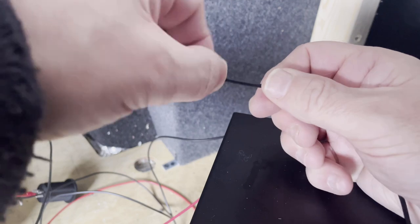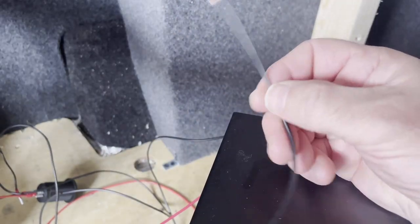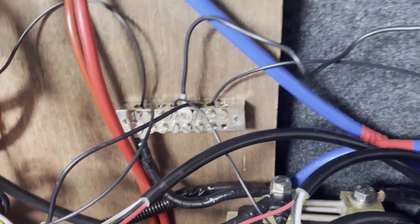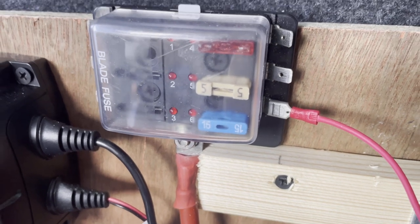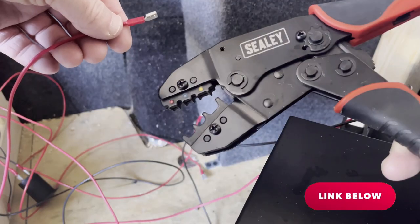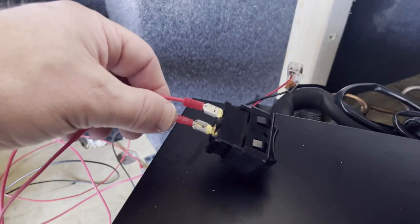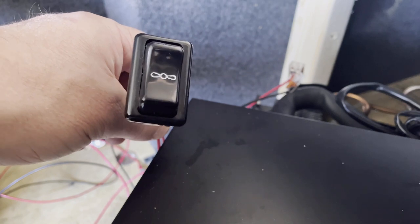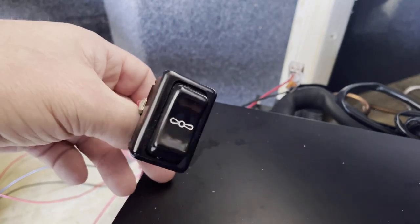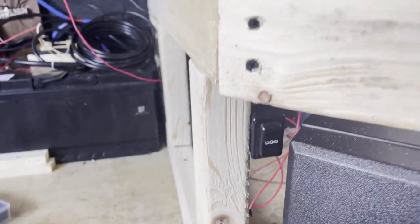A little twist and that's ready to be inserted into my negative block. Then it's just a case of connecting up the red positive cable to my fuse block. For crimping I like to use a set of Sealey tools — these Sealey crimps do a really good job. I've just wired onto this old marine switch that I've had for years. It's only got two wires because it doesn't have a light on the switch itself. The switch is just mounted there — again it's temporary. I'll probably carpet this area.